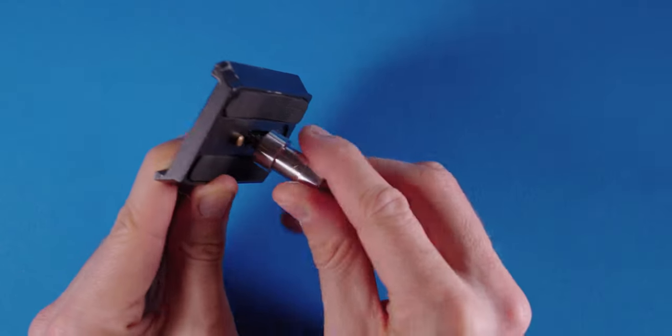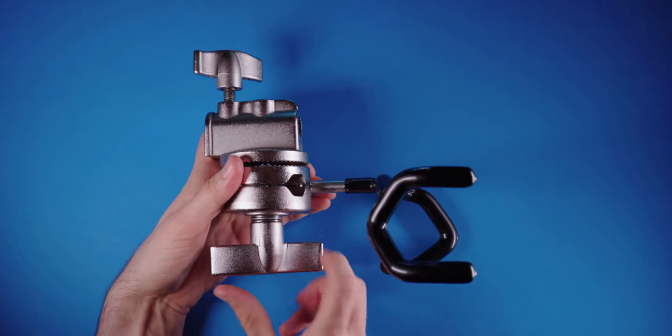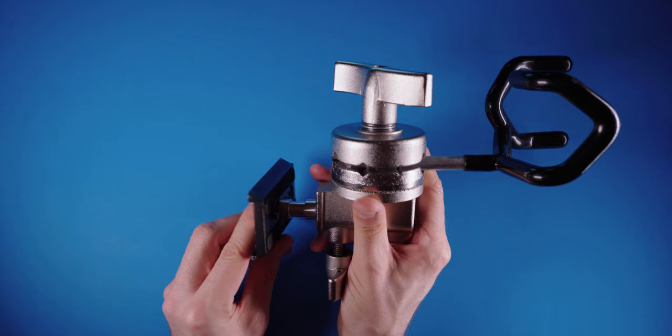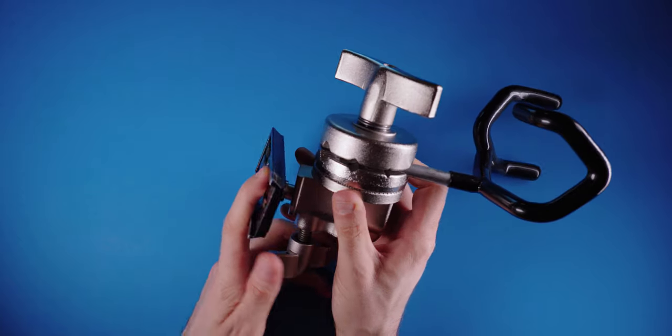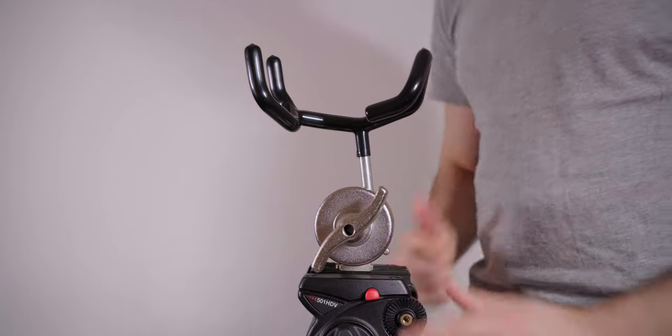Attach the spigot to the base plate exactly the same way as you would attach your camera. Then take the boom pole holder and tighten it onto the grip head like so. Take the base plate attachment and screw it to the grip head so you can now slide it onto your tripod. Make sure it's tight — we don't want that slipping off.